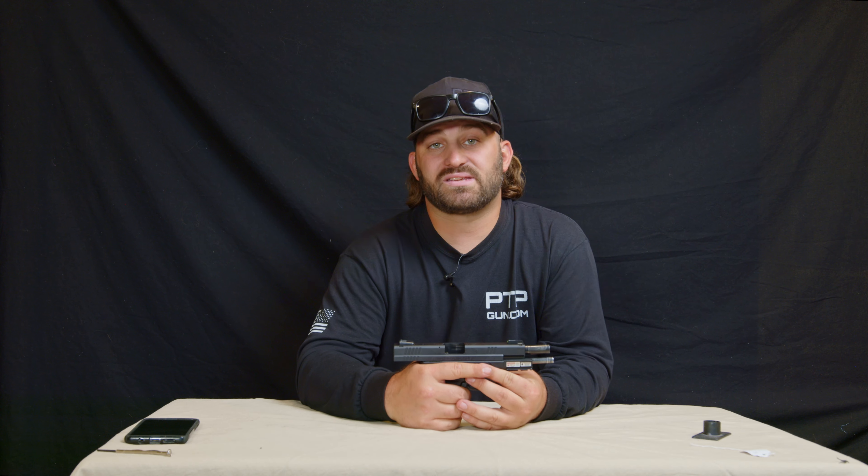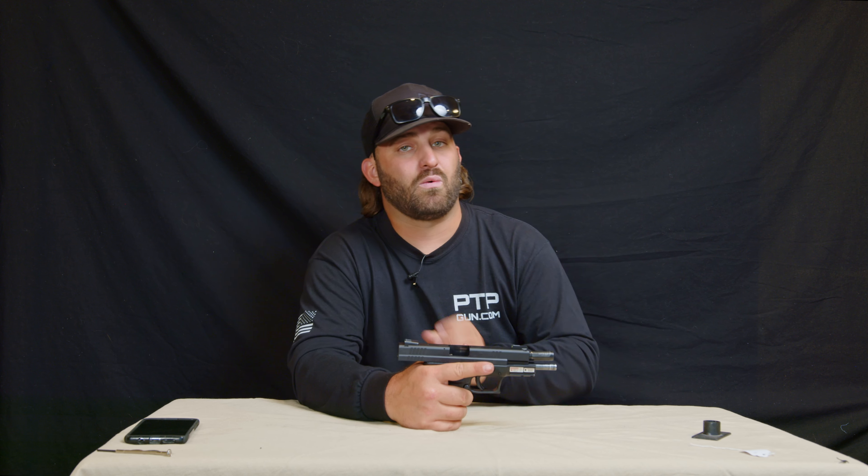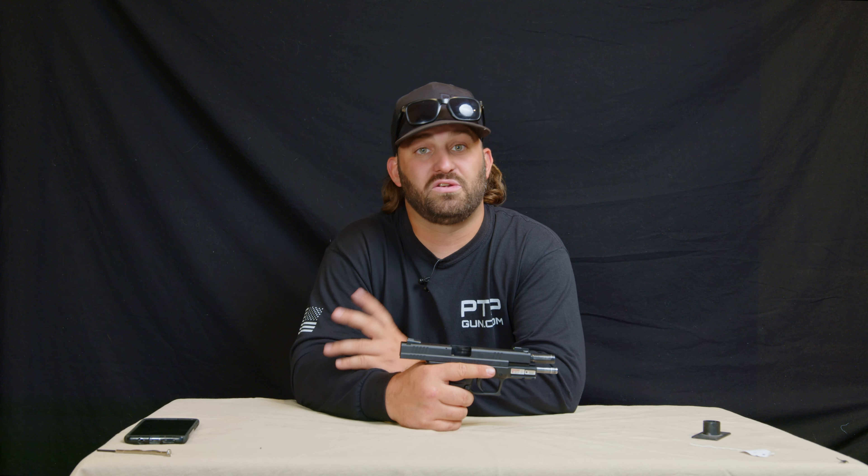We're going to lock it back, and once it's locked back, we're going to take that lever we moved up to twelve o'clock and rotate it back down to nine o'clock. We have now reassembled our Springfield XD 45 Tactical.